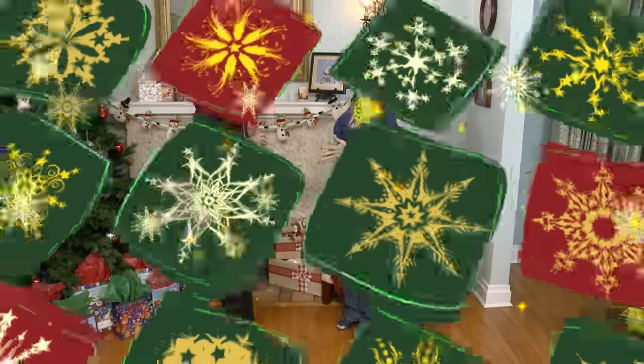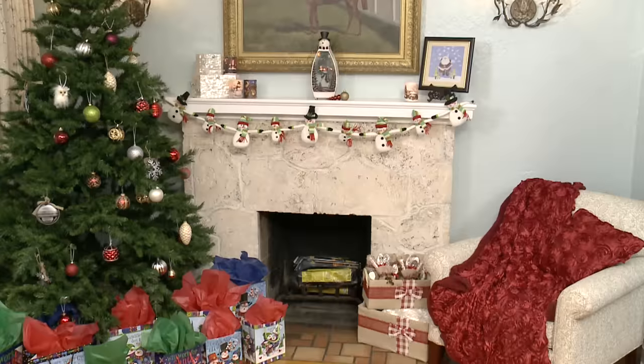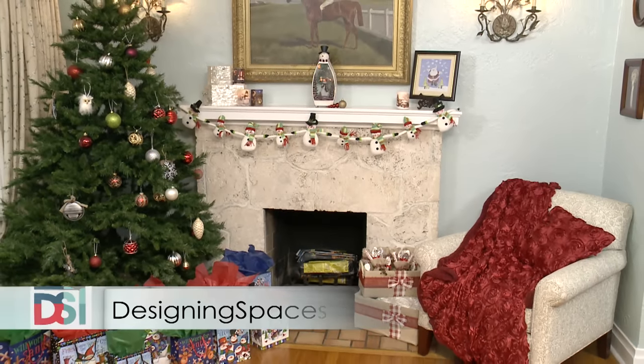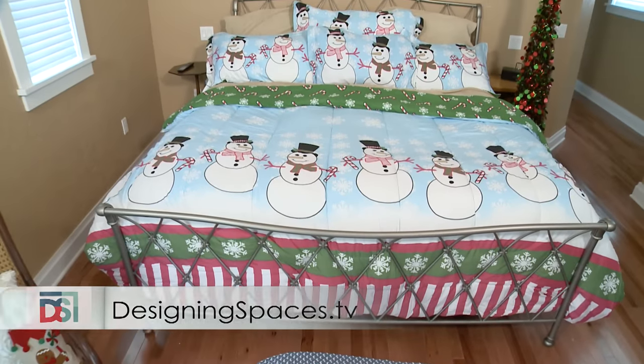Thank you so much Rebecca. Don't forget to visit lakeside.com where you can find all kinds of tips, how-to articles, and DIY ideas to carry this through for the rest of the year. If you'd like to see all of our collection as well as the specific items we've used in Julie's home today, visit lakeside.com and click on our Designing Spaces section. To see this portion of the show again, go to DesigningSpaces.tv and click on the Lakeside Collection video, where you'll also find a link to the Lakeside Collection website.